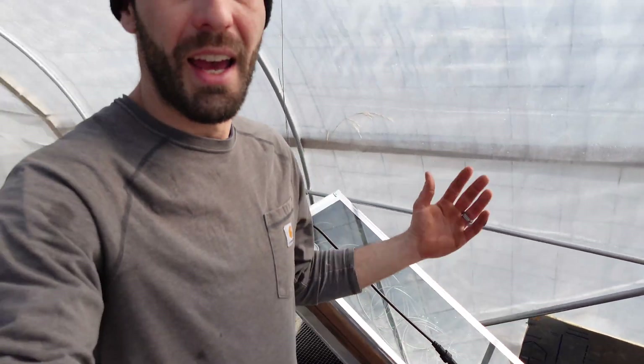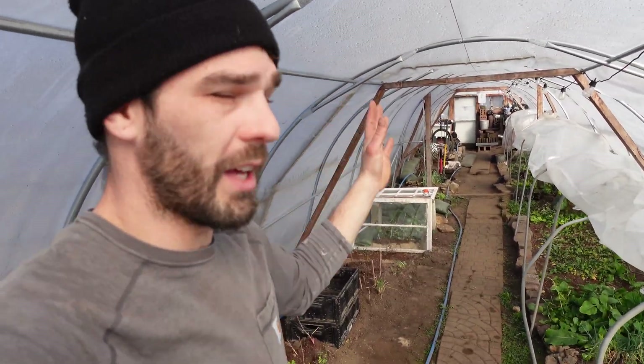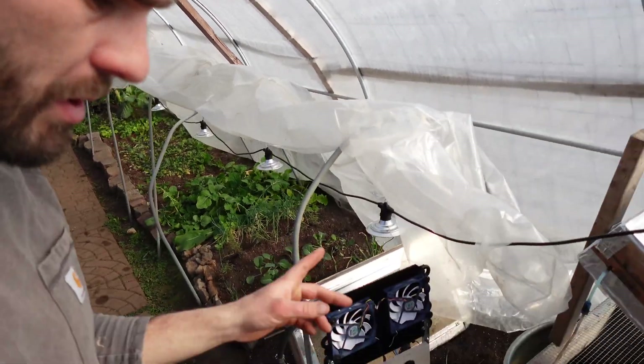We've got better sunlight as it's starting to warm up in here. We've got our window opening here — it is so darn warm in here. We've got the stove going; we're drying bricks and doing all types of stuff.